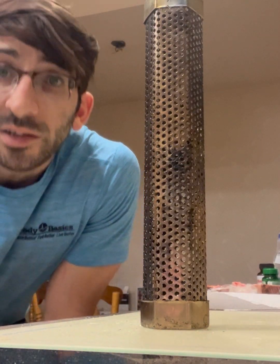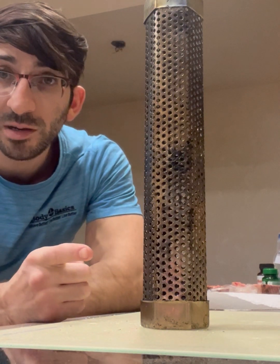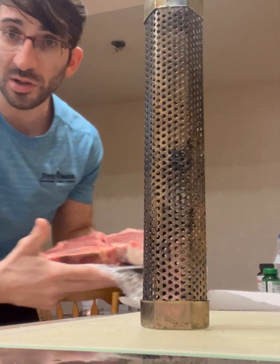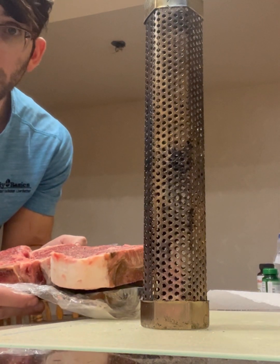Hey everyone, I'm gonna show you how to use one of these $10 pellet tubes in a propane grill in order to smoke your steak. Today I'm gonna be smoking a couple of these delicious looking New York strips seasoned with salt and pepper.